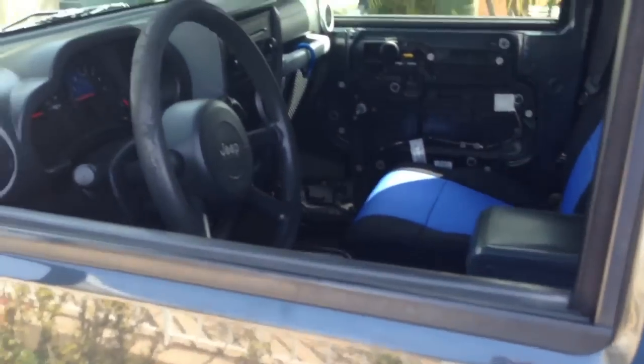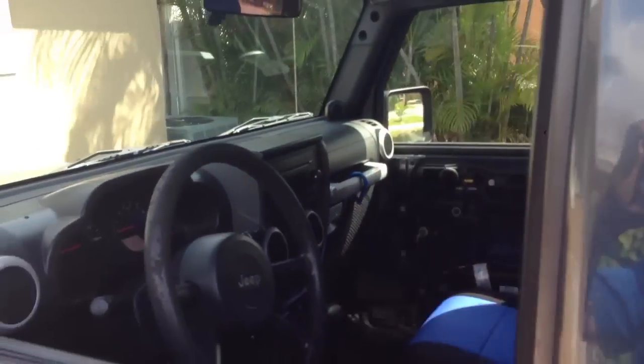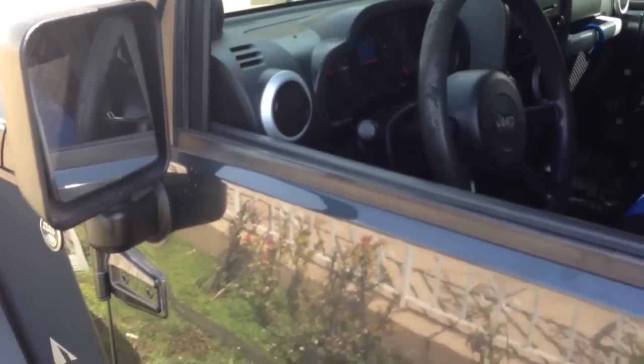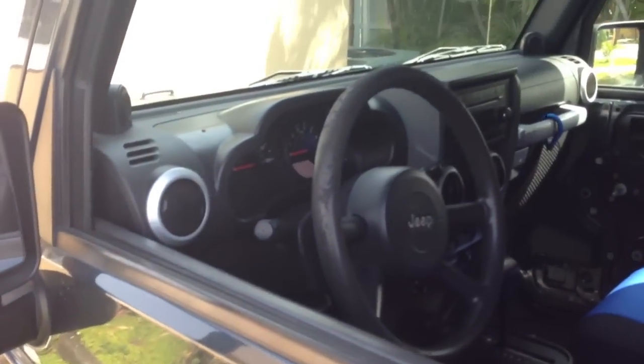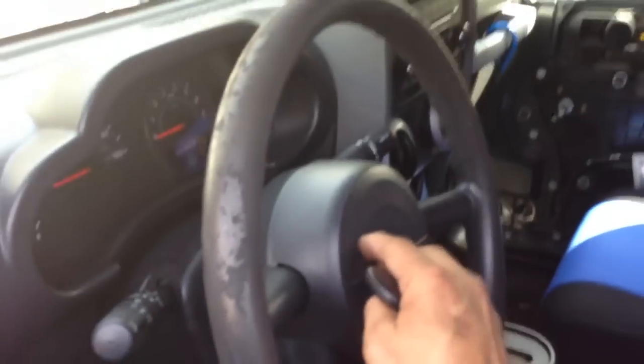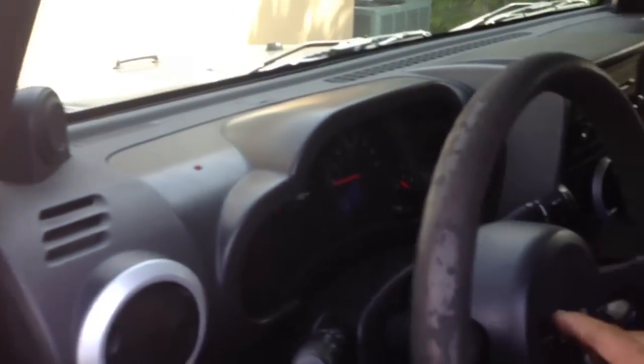I'm going to go ahead and fire off the alarm by banging on the Jeep. I'm going to go ahead and shut the alarm off. You hear that horn from 1920 — he went ahead and bought it on eBay and we end up hooking it up for him.